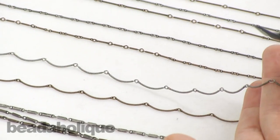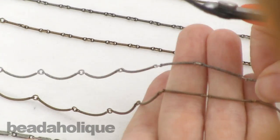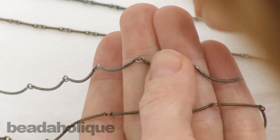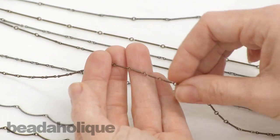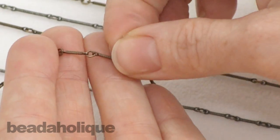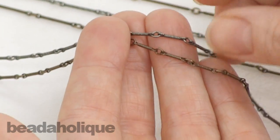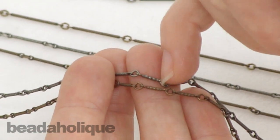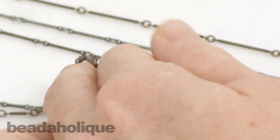We also have a textured scallop now, and this comes in an antique brass and an antique silver — it's got that really nice ribbing to it. It too has a little jump ring between it so you'll just be able to cut the little jump ring. We also got a textured bar chain in small, medium, and large, and in this one we brought in just the antique colors — antique brass and antique silver — because in order to see this texture you really wanted an antique finish so that the dark would contrast against the light, which is a really pretty effect.